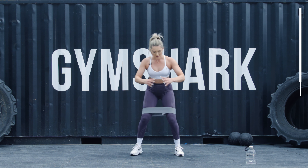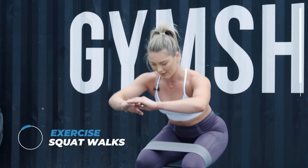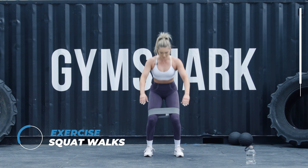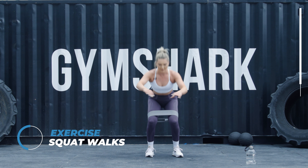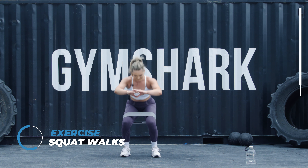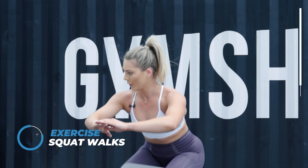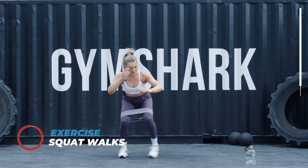We're going to stay in that squat position — squat, in, out, up. Squat, in, out, up. Keep it nice and low. Remember, you can do it with the band off if you want — I'm just going to be crazy and keep it on. Ten seconds left. Three, two, one.